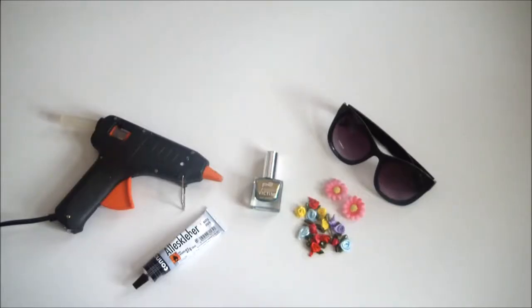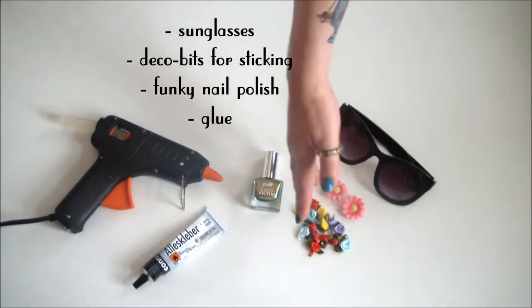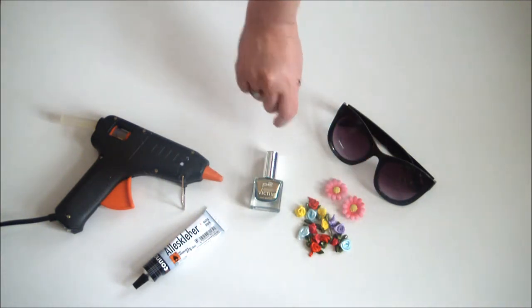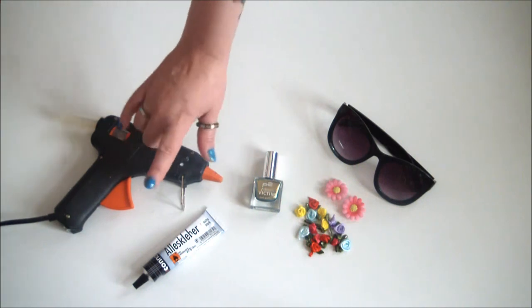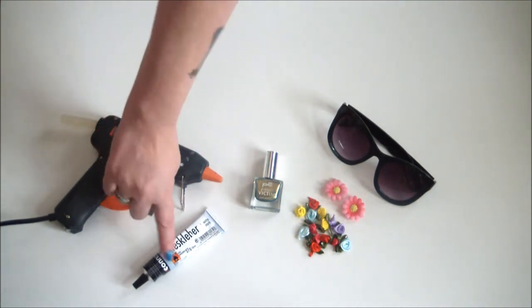To create your own pair of stunning sunnies, you'll need a pair of sunglasses, some funky flowers or anything else you want to stick to your sunglasses, cool nail polish, a glue gun — or if you're not pressed for time and can wait for it to dry, all-purpose glue.